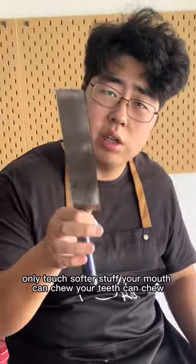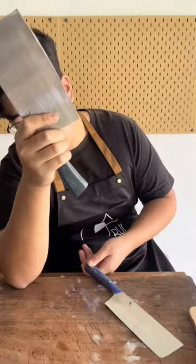Nakiri — never touch bones, only touch softer stuff. Things your mouth and teeth can chew. You know where to get these. Thank you.